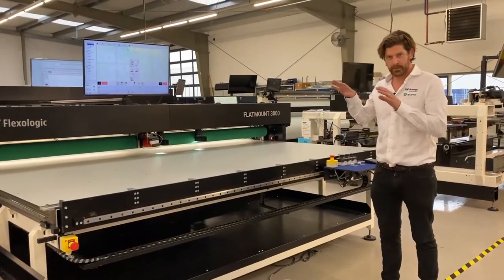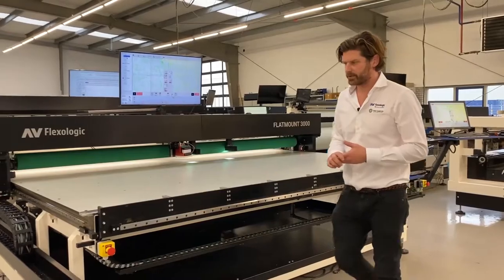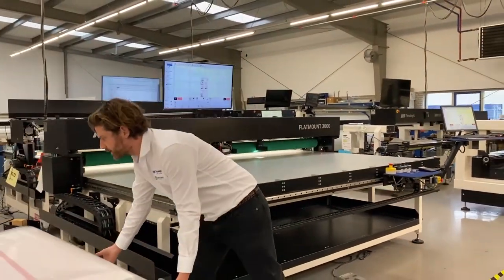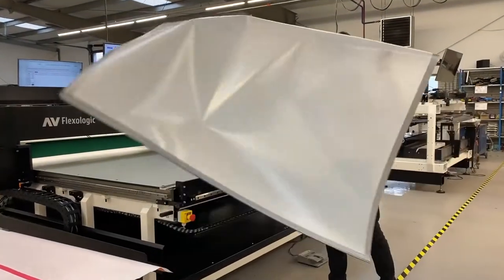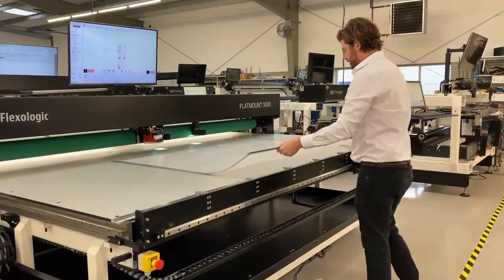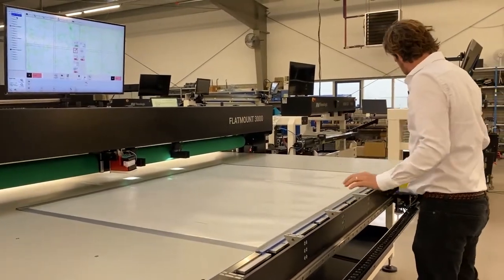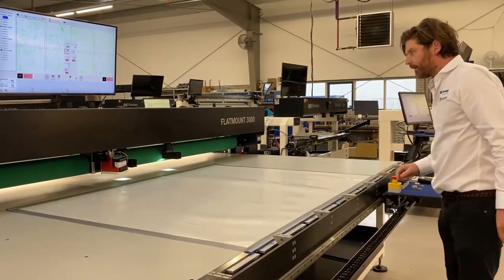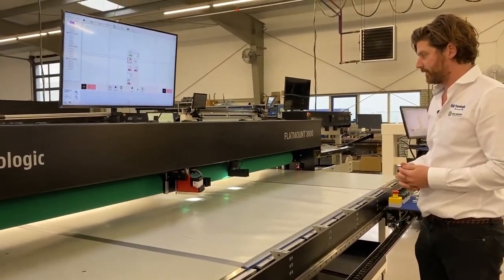I've loaded my job. I'm going to place my mylar on the machine and then mount the plate and show you how that works. I have my mylar here — I stick that in the lead edge and then bring over my camera to make sure that the center of the mylar is also really in the center of the machine.